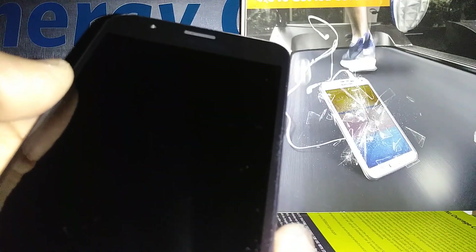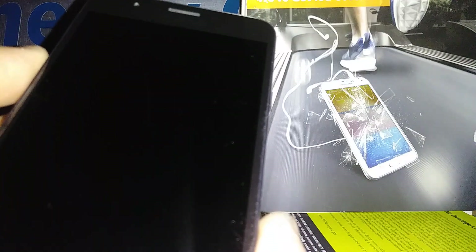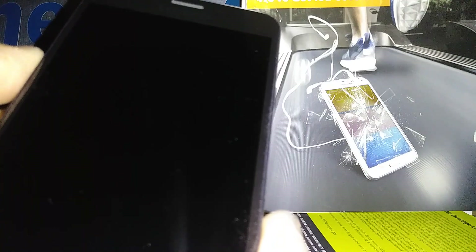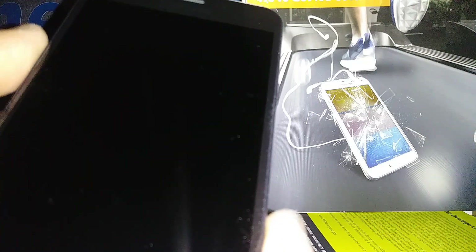If the screen is blocked with a Google account, this process will remove it. But after the factory reset, you will have to confirm the Google — which is Gmail — account in order to proceed and get to the phone's main screen. So it is very important that you know your Gmail account associated with this phone.